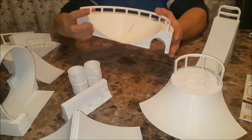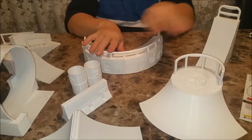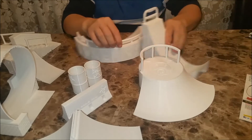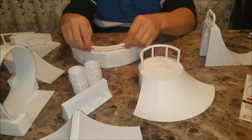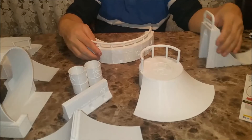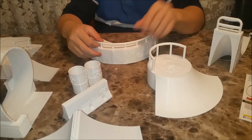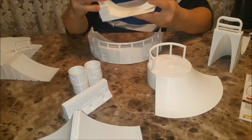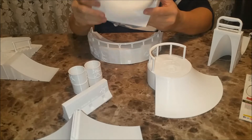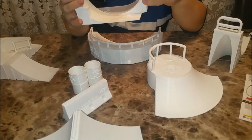Everything printed out pretty good, pretty flawlessly — even the railings printed well. I printed all of these with the railings on them, except for this set where the railings were printed separate and then glued. This one had a little bit of stringing issues, but the other two had no issues with stringing. And this guy had a lot of stringing, but that's quite a span to print out in mid-air — it still turned out pretty good. We got a little bit of a mess in there, but we just cleaned that up.